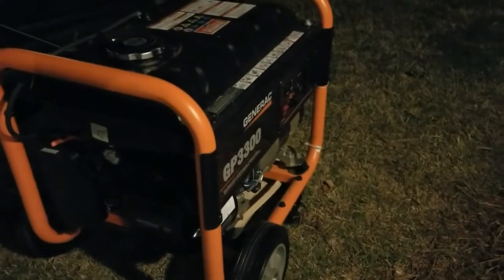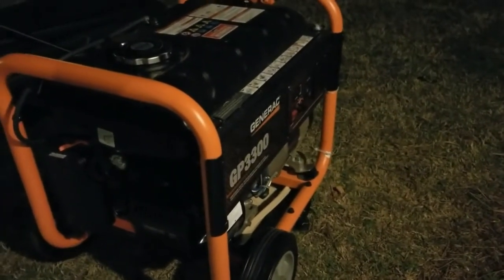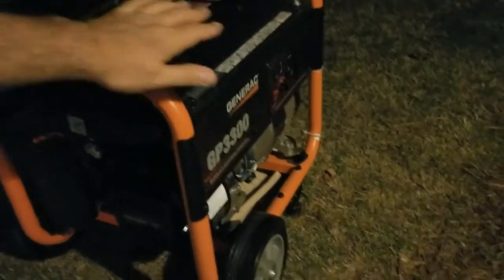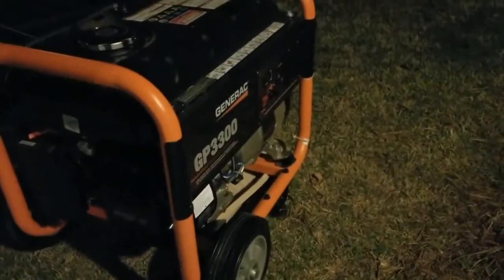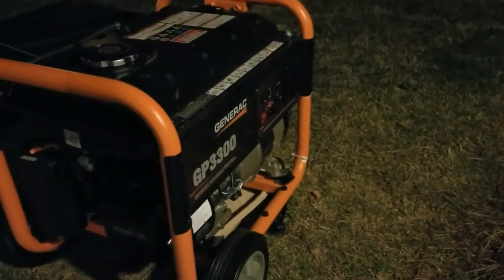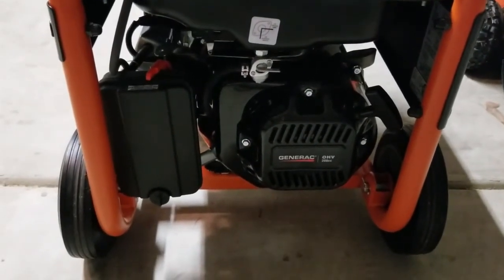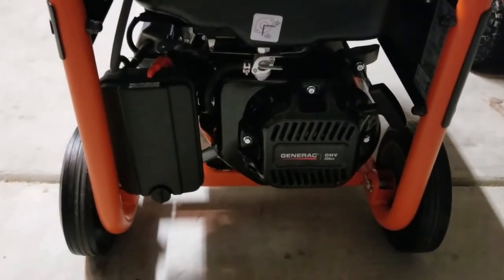Of course, as you'd expect after it's been running, it's very warm, so you don't want to store anything on top of this. You can definitely feel the heat from this thing running, but it does a great job. Hopefully some of those clips helped you with the sound level and what it can do. Here's just a quick overview.